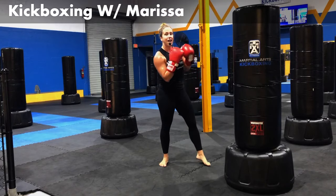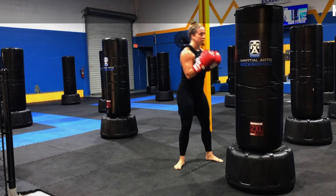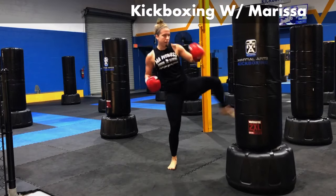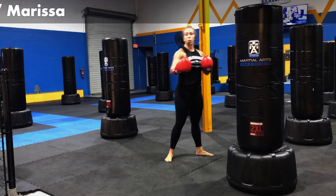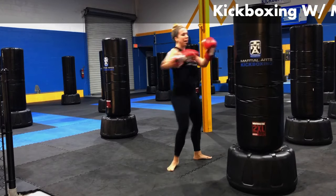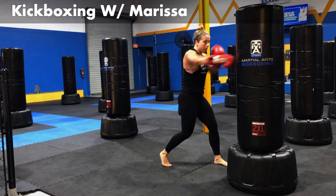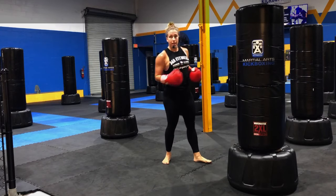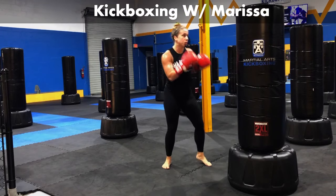Start to work those kicks a little faster now. Pop, pop, back and forth. We're only here for about another 30 seconds. Let's keep it going. Jab, cross, body, kick, kick. Still keep working those levels — upper, mid, body, round kick, round kick. Keep it going. We're getting there, guys.